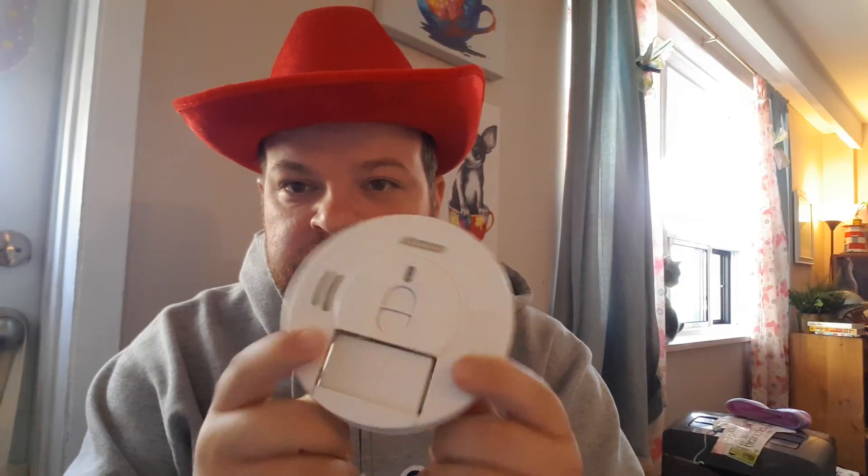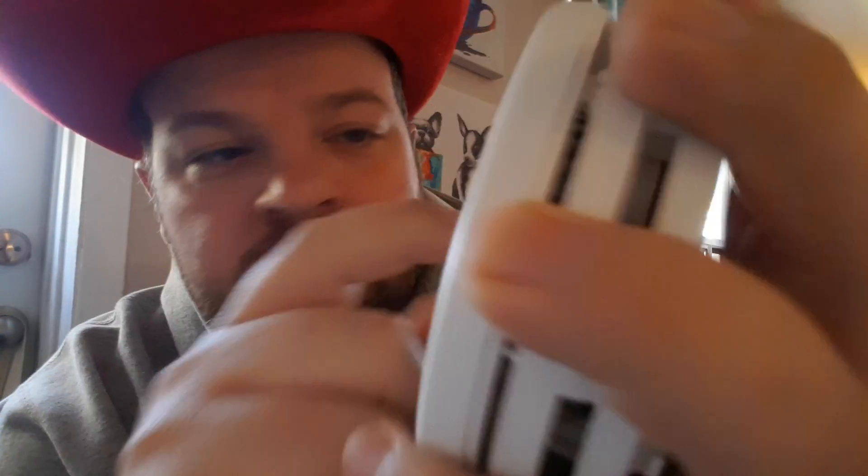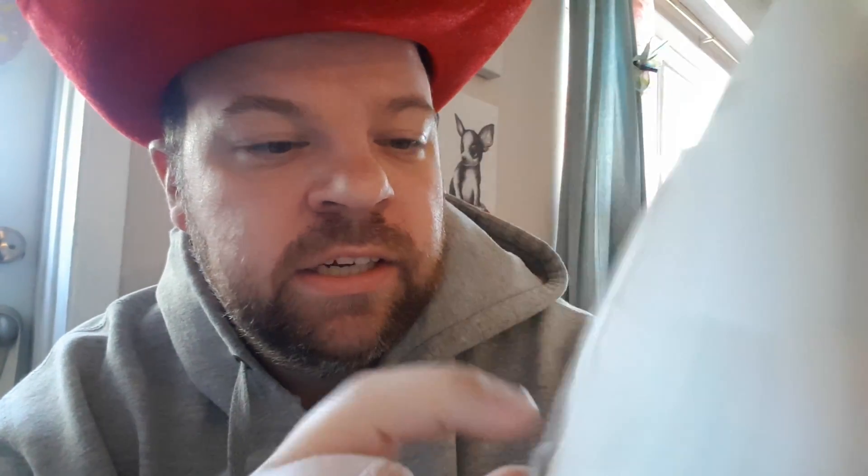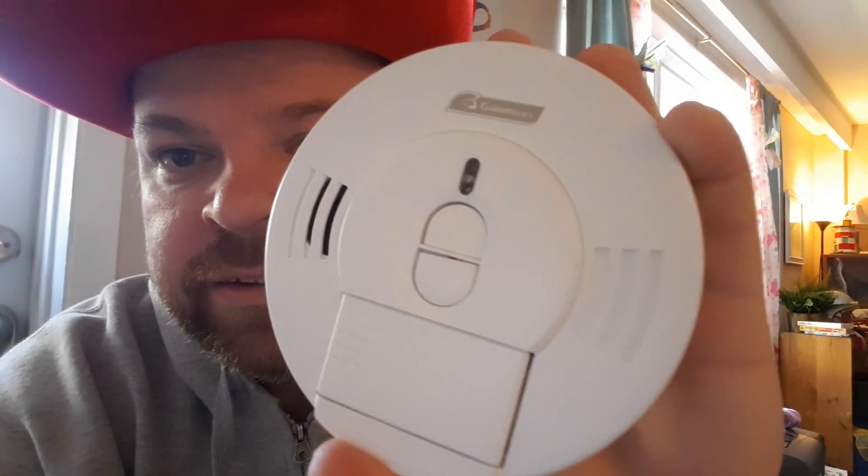I've already kind of popped it off to make it a little bit easier so it's not consuming the video. As you can see on the front, the first button is the test button, the second button is the hush. This little thing here is where your batteries would go — it just opens up the battery compartment and you push it down. This would be where, if there was fire, your smoke would go in and trigger the sensor, and the sound comes out of this side.